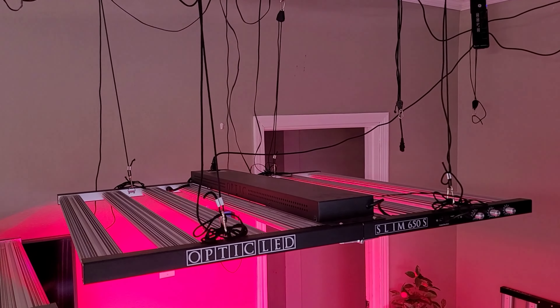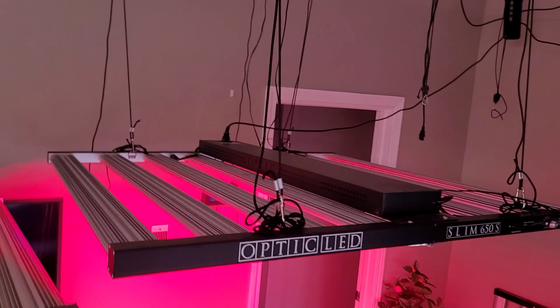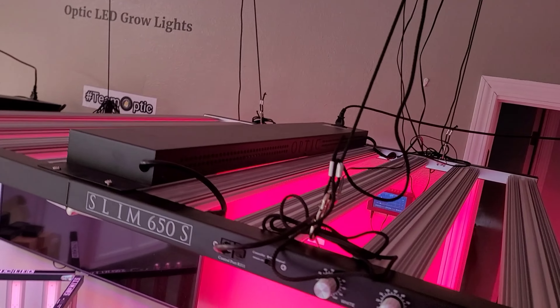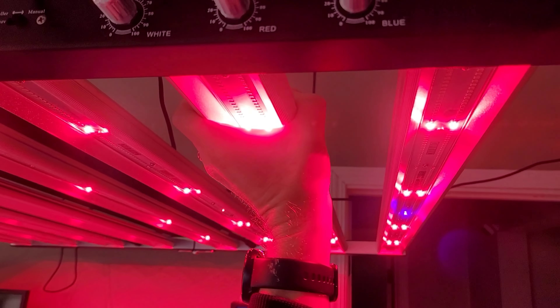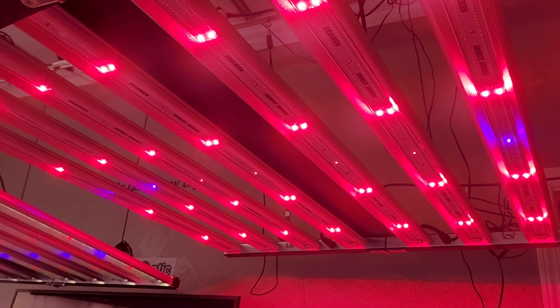You can see the Optic LED die cut into the side — that's the Slim 650s. Look at the monster size of this light from the top: 46 pounds of pure ultra-high-quality, heavy-duty construction. The coolest running slim series bar lights on the market — your running temps are going to be so much lower.